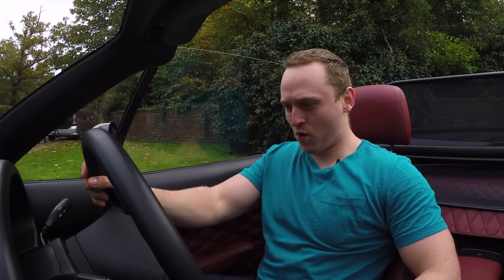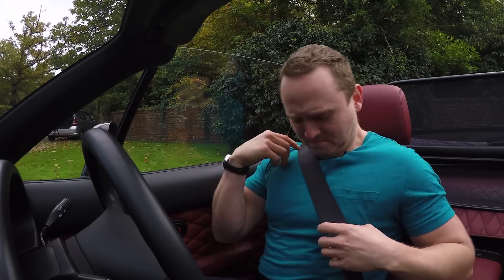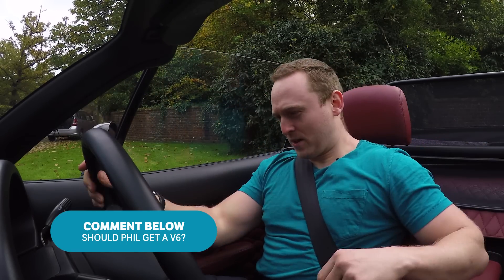I haven't sat and driven a Mark 1 MX-5 for about four months — Phil has been unloved for that amount of time. So yeah, V6-ing Phil. Let me know your thoughts in the comments below. Let's start her up first.